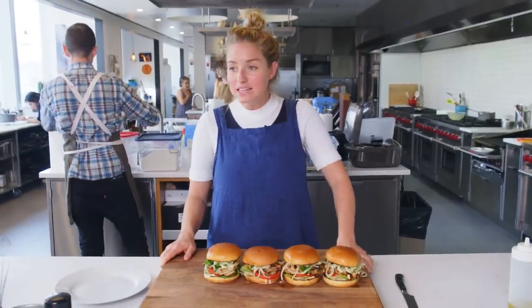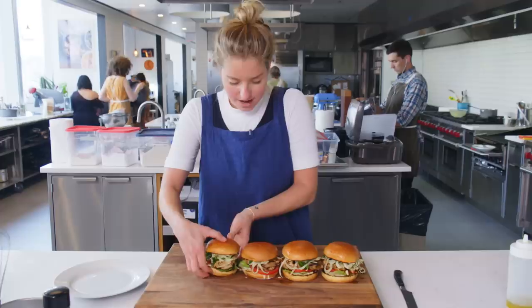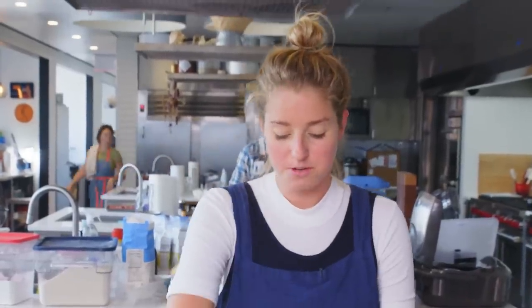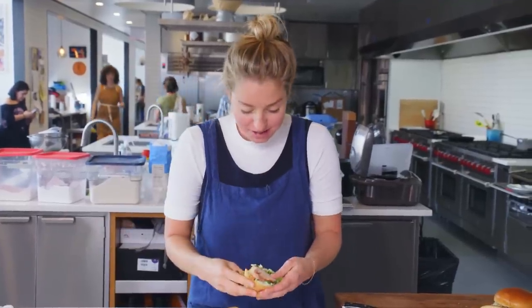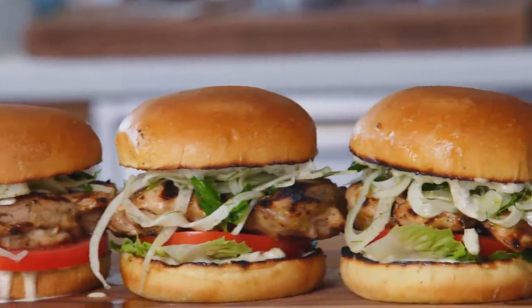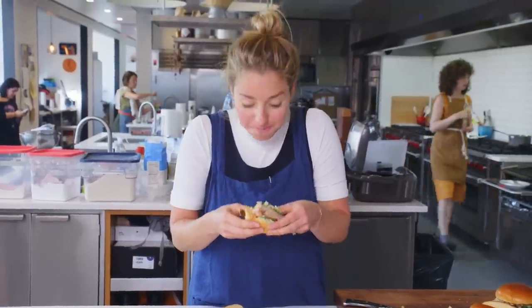I'm going to bite into one of these. This is maybe the juiciest grilled chicken sandwich known to man, so make sure you have a plate for catching all the juices. It's delicious, you guys. Super juicy, there's a lot of char. The fennel slaw is delightful. It's the best grilled chicken sandwich I've ever had. It's the best.